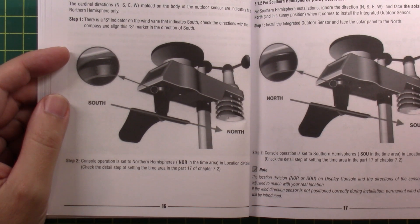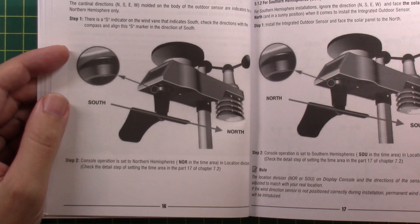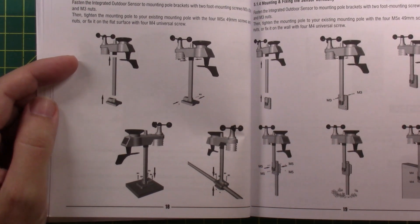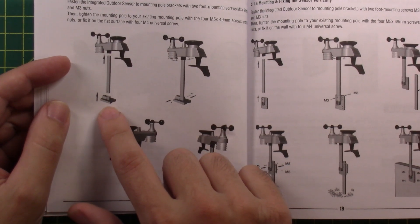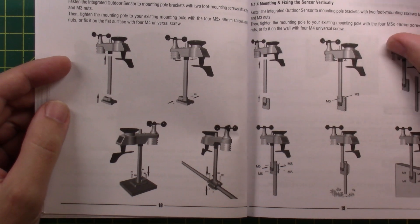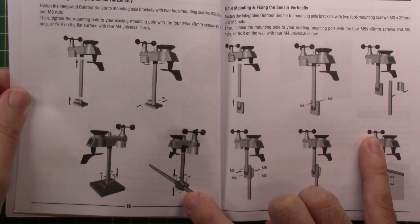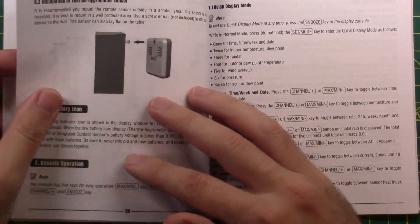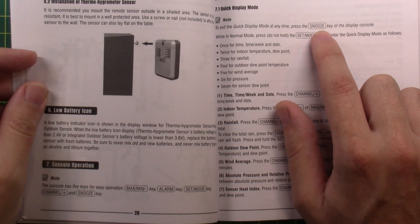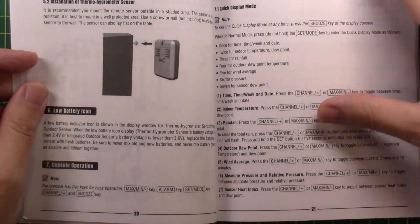If you're pointed south and the wind's blowing north, you're going to read wrong. There are a couple of different ways to install — flat onto a surface, vertical onto a surface, or clamped onto a pole. Mine is clamped onto a round pole and it works in a couple of different orientations. They did a good job with mounting options. There are a couple of buttons on the side of the display, and there is a snooze button that turned the brightness down on the screen.